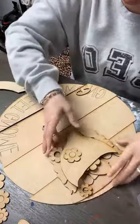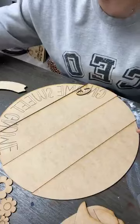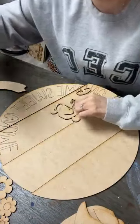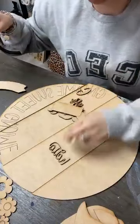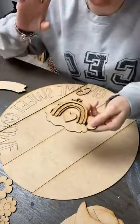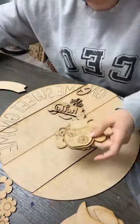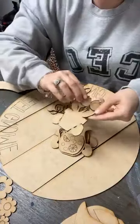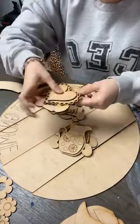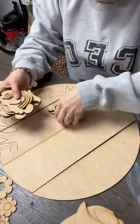Not only does it come looking like this, but it's also interchangeable. There are seven different interchangeable pieces with her — she can be holding a cup of coffee, she's got a sign that says 'hello,' a cute little rainbow sign, a cup or pitcher of lemonade, some tulips, or a heart. All of these interchangeable pieces come in the kit.